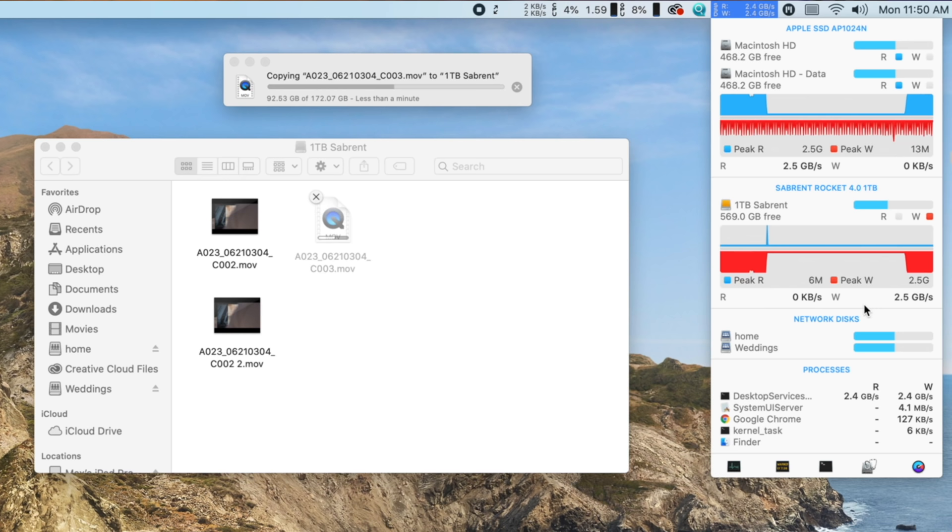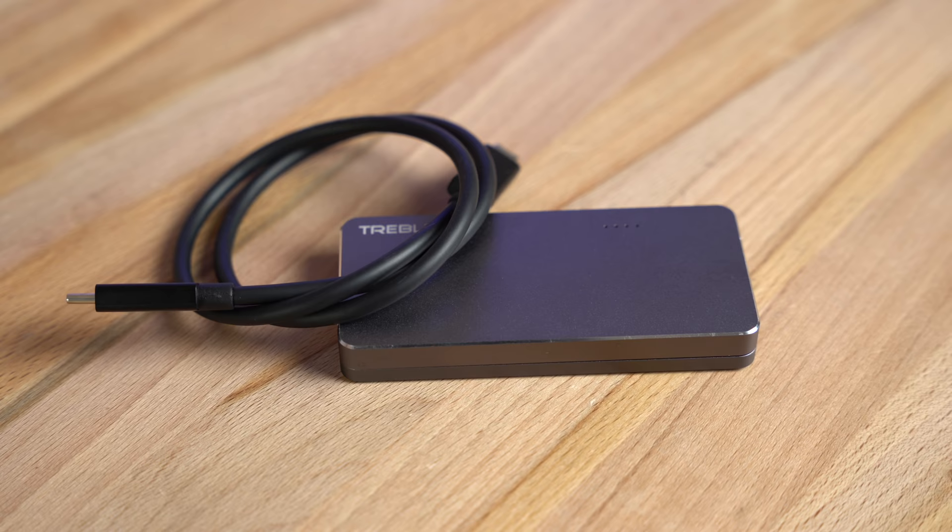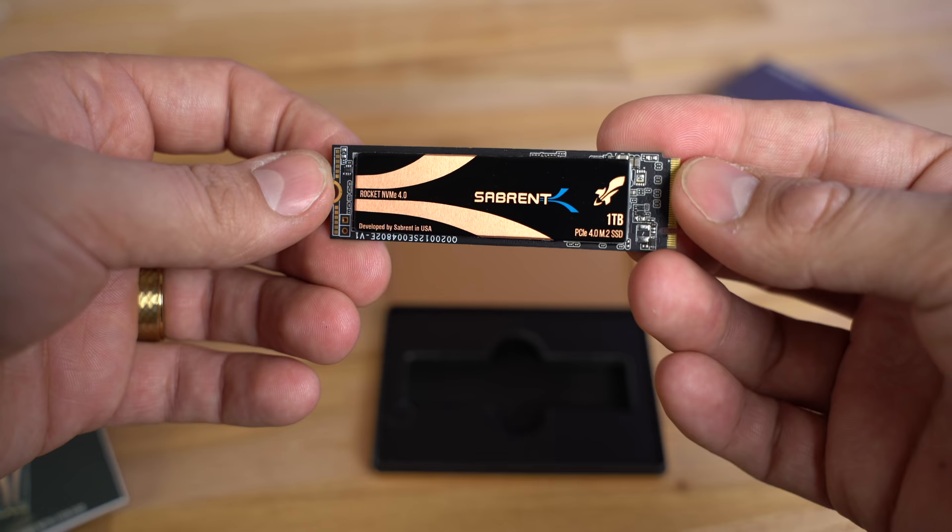So in this video, we're going to show you how to build your own portable SSD that's not only faster than all of the other options, but cheaper, more portable, future-proof, and fully customizable. Here's how we did it.